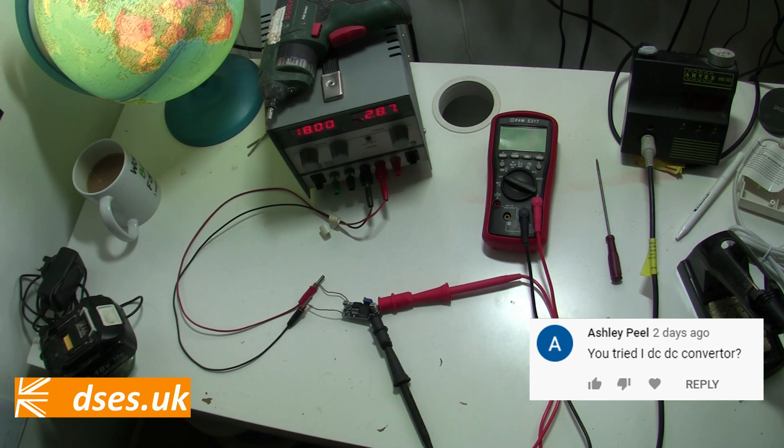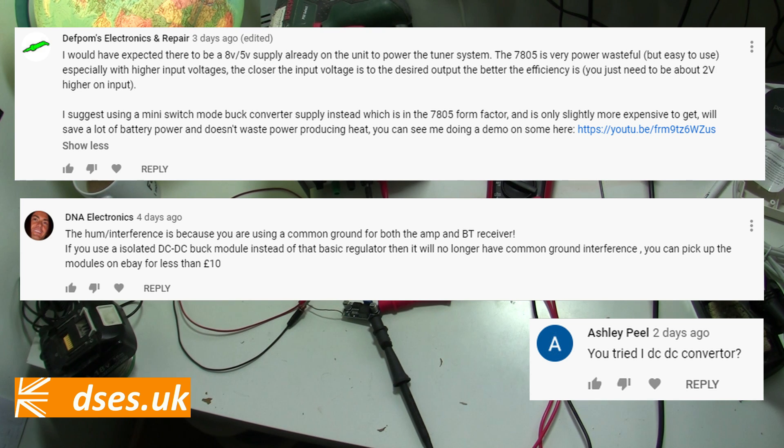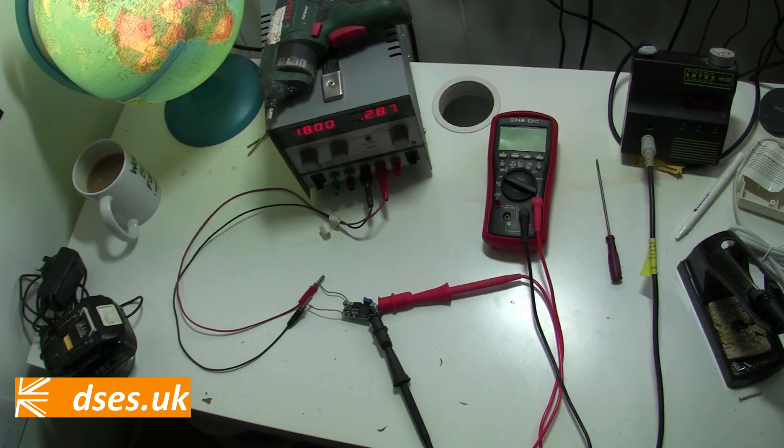Firstly, it was suggested that the 7805 regulator perhaps isn't the best beast for the job of stepping down the voltage. Some comments came in championing the use of a DC to DC converter instead. My particular thanks to these proper electronics people, and especially to Defpom, whose worthy channel is linked to in the description, for instead of mocking my technical ineptitude, they pointed me towards the switch mode buck converter.